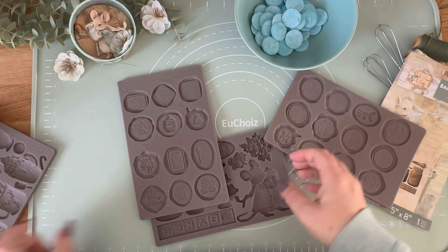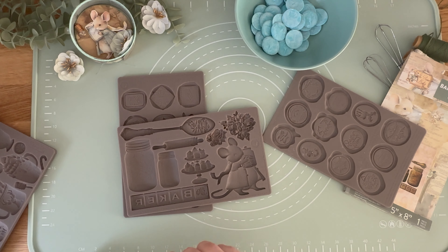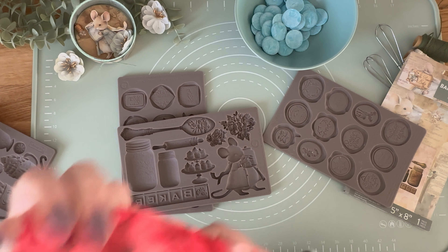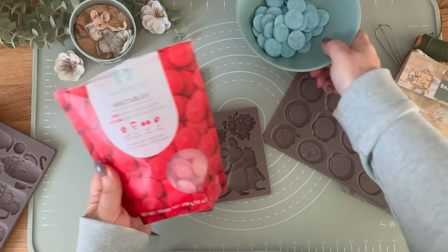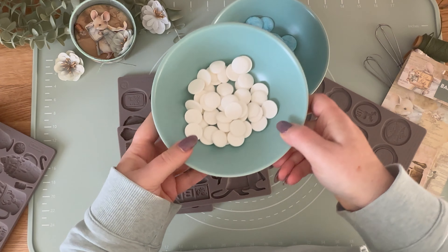I need to show you this cute mouse again. I am just so obsessed with this mouse. For this recipe, I am going to use different kinds of melting chocolate: red, white chocolate, and milk chocolate.